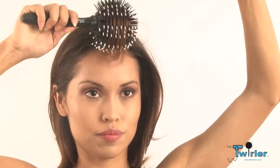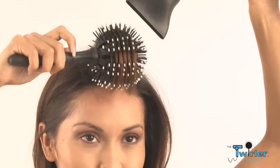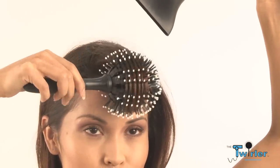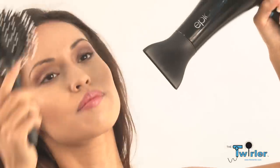The Twirler ball brush can be used on the bangs either forward or backwards. By rolling the bangs slowly forward you'll create a beautiful soft bevel. Turning the brush slightly while pulling back will give it a nice feathered look.